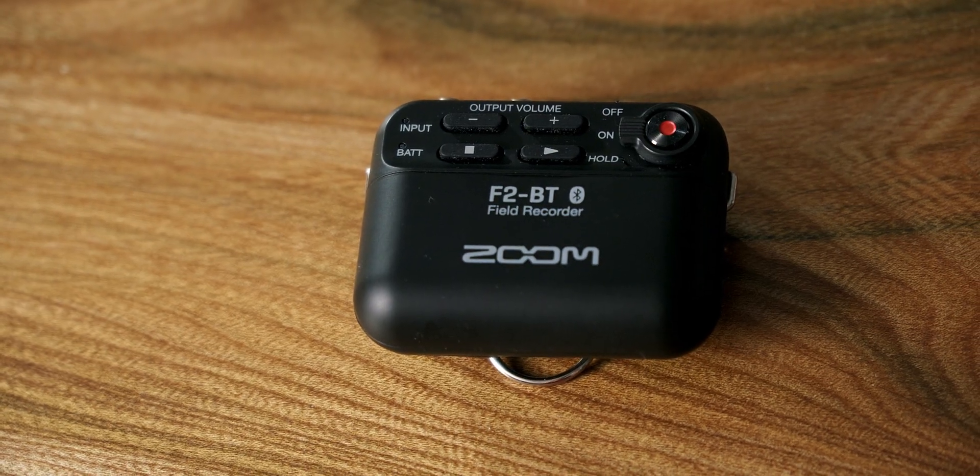I'm not actually going to review the product today, but what I'm going to do is talk about the technology behind this product. This device uses what's called 32-bit audio, so today I'm going to look at what that is and why it's so important. We are going to deep dive into the science behind 32-bit technology.